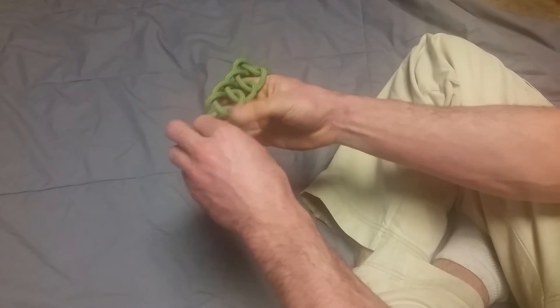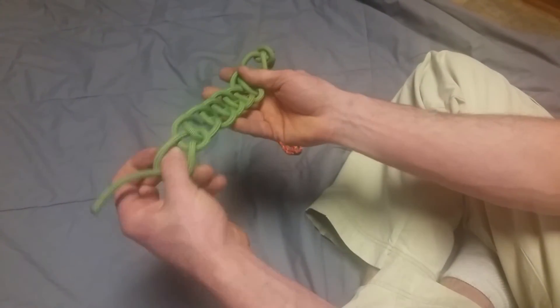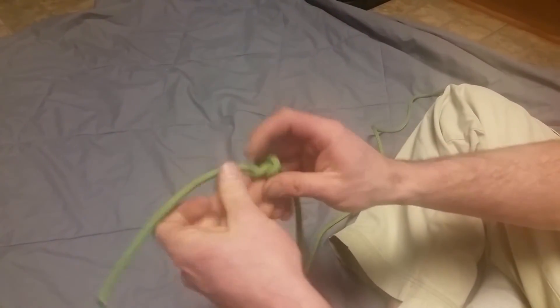This could be any length of rope you want. And on your last one, you can pull it through and leave it like that. To untie, one way to do it is to just whip it out like that. And that's it.